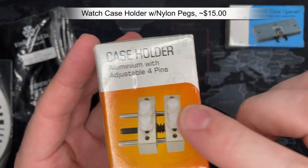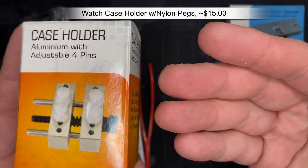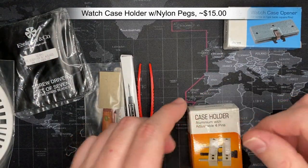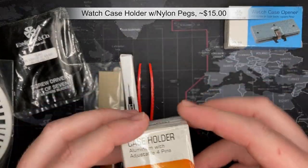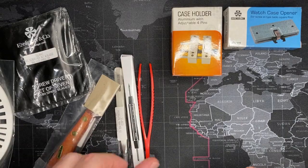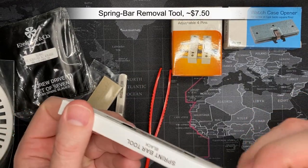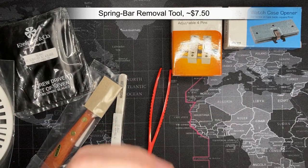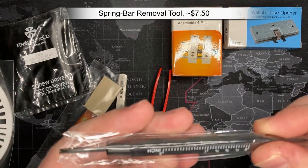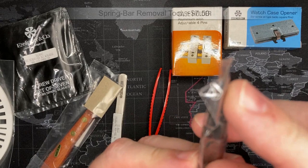Case holder — fantastic, this is a good one. It's got nylon bits, adjustable. When you take the case off you need something to put it on — you put this down, you put the watch on it, and now you can service it. This is the spring bar tool kit. This allows you to remove the spring bars, and it's actually legitimately a nice one — even has a little measurement on it and a small pick. It's dedicated just for this purpose, with removable bits and extras included.